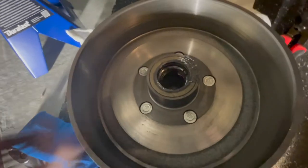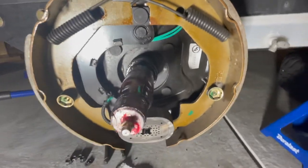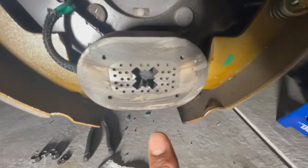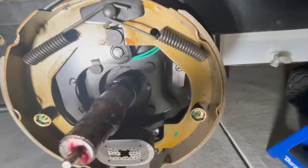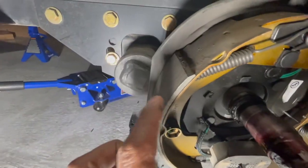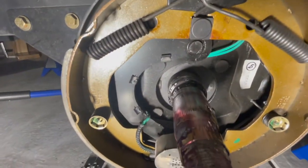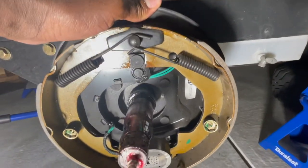There are also some bearings on the other end towards the vehicle side. This is what it looks like inside — if you wanted to change your brake assembly, this is it right here. This is the magnetic piece that gets powered when you hit the brakes, and that causes this contraption to push the brake pads outward. The brake pads make contact with the inside walls of the drum — that's how you stop. We also loosened the bolts in the back so we can pull this off and put it to the side.